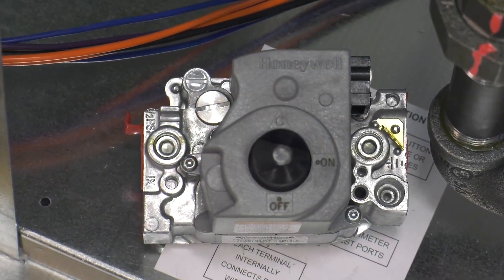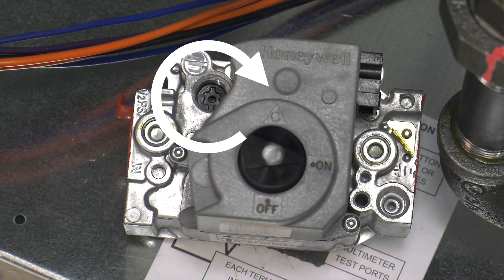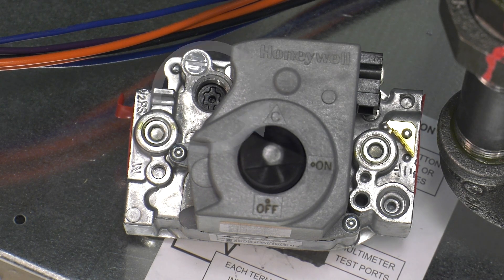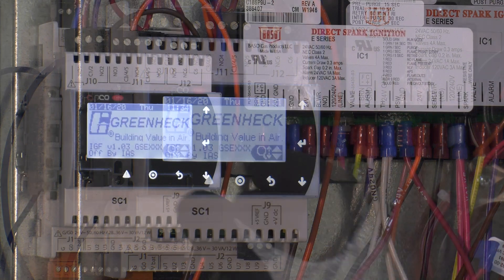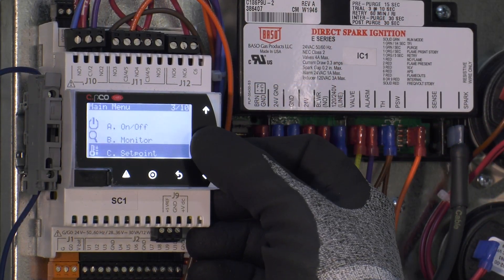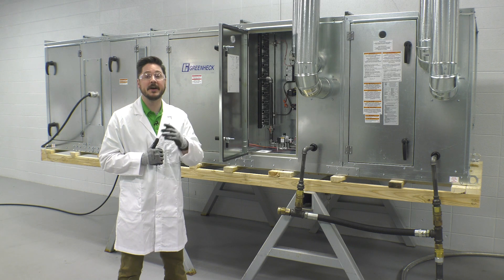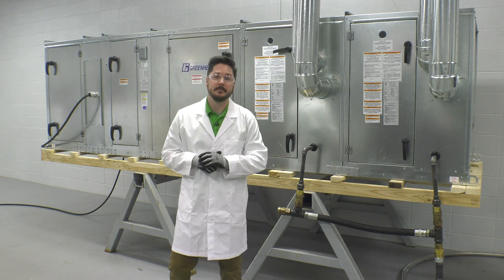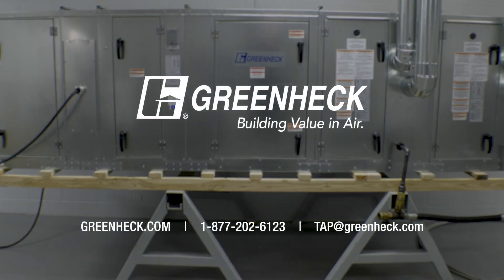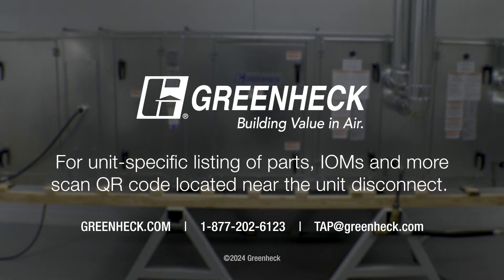On a single stage gas valve, adjustment to the pressure is done by removing the large slotted screw cap located on the valve. The adjustment screw is located under this cap — turning it clockwise increases gas pressure and counterclockwise decreases gas pressure. Once all furnaces have been commissioned following the on-screen instructions, press escape on the controller until you get back to the main menus. Go to the set points menu C and make the necessary temperature and reference adjustments according to your desired application. A final leak check on all gas fittings should be completed to verify all components and fittings are free of leaks. You have now successfully completed a startup on a Greenheck indirect fired makeup air unit. For further information, visit greenheck.com or contact our field support team at 1-877-202-6123. Thank you for choosing Greenheck.